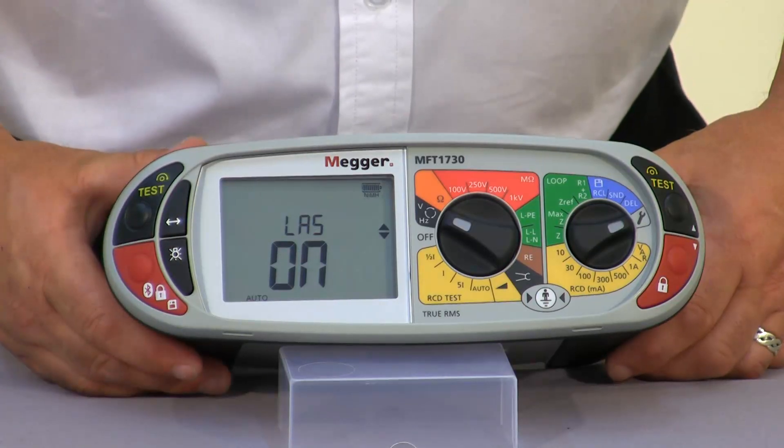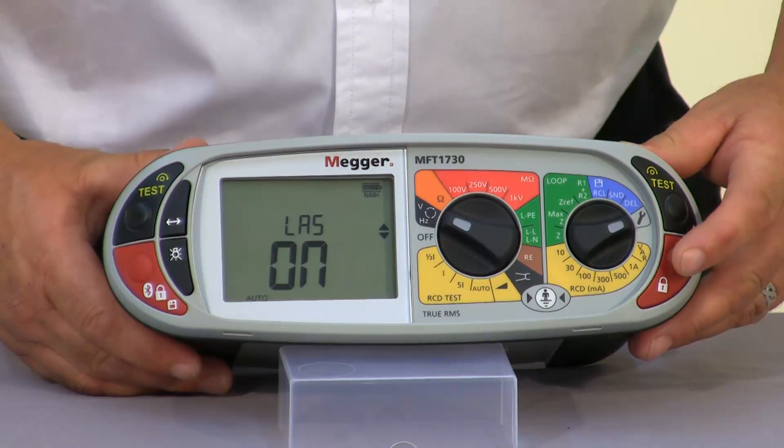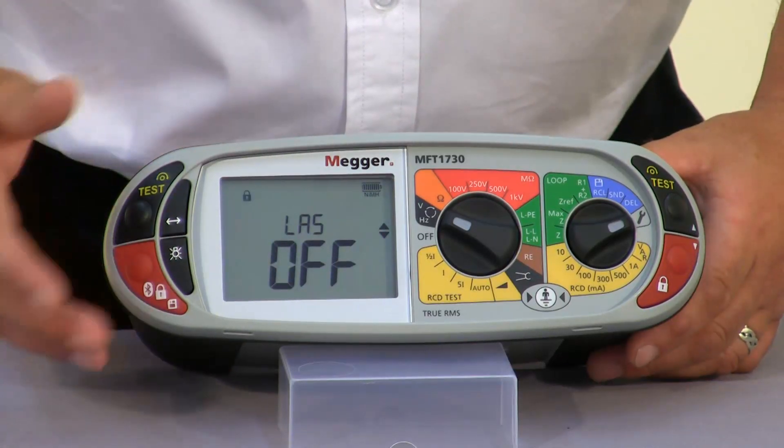Loop auto start — LAS. As you can see this is on, but if you didn't want it to start automatically we can go in and select off and save.